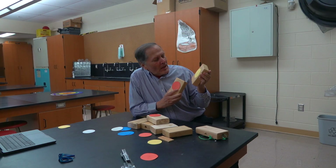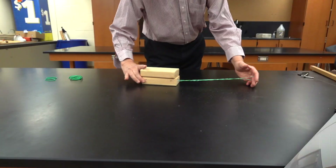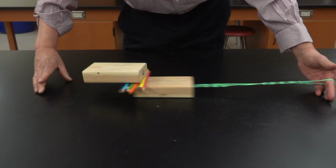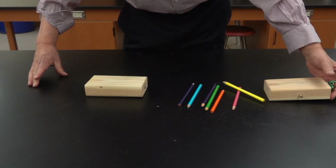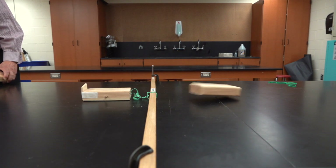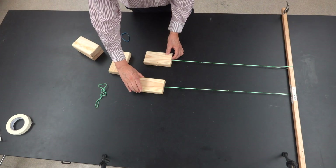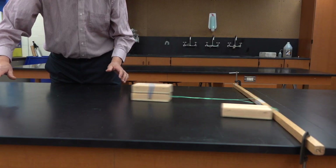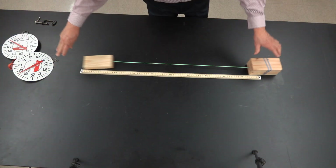The pucks are going to be these same wooden blocks that are used for demonstrating Newton's laws of motion. Newton's first law describes the concept of inertia — either objects at rest or objects in motion. The second law describes the relationship between force, mass, and acceleration. Newton's third law is referred to as action-reaction.